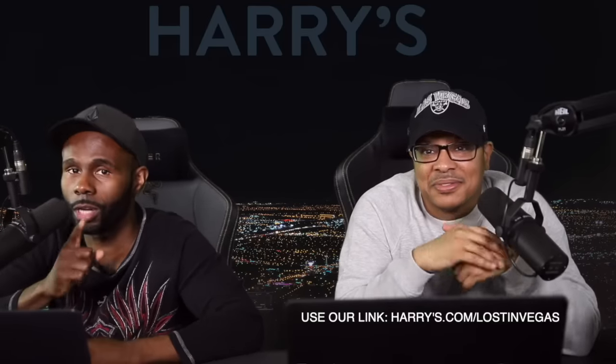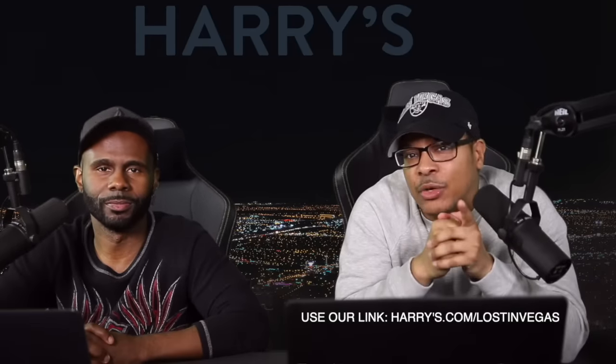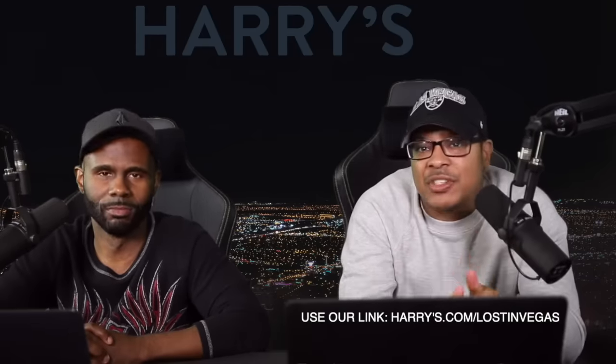We'll probably do another Metallica video released on YouTube, so you'll get a combination of YouTube and Patreon content. Once again, shout-out to Harry's for sponsoring this video — use our code 'Lost in Vegas' in the description below to get your trial set for three dollars. If you enjoyed the video, please hit the like button, subscribe, and check out our Patreon channel for exclusive access to our content. I'm George, that's Ryan — Lost in Vegas, we out.